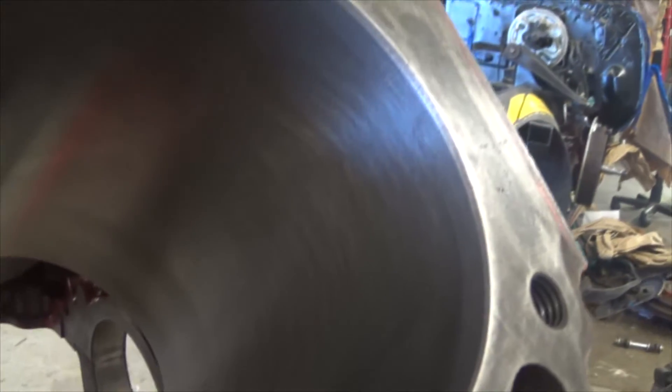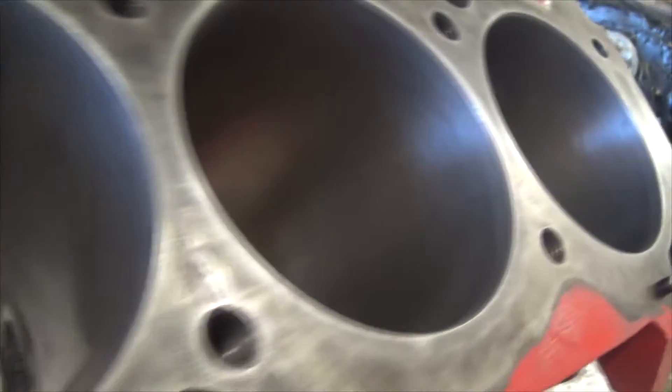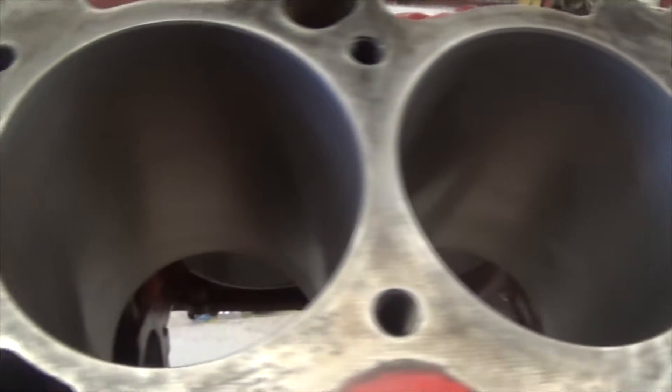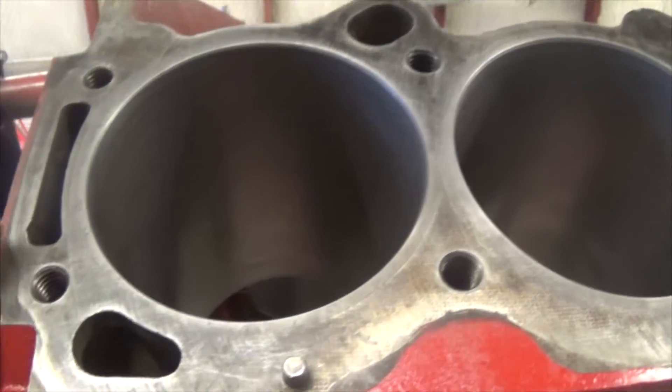Look at the honing. We could have done the hone ourselves here, and we will for most of our engines, but with this one being kind of an important and expensive engine — this engine is worth a lot of money — we went ahead and had the machine shop do it. I'm doing a video of how to clean the pistons and we have all new Moly rings going in.